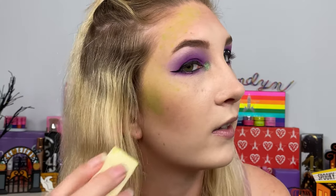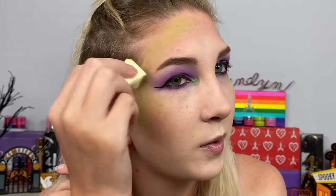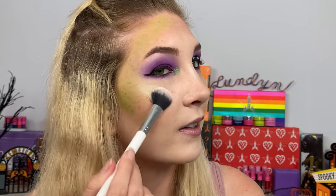Then I'm going to take just a tiny little bit of a lighter shade and dab off the first bit on my hand, spreading it around to add a little bit of dimension where it's lighter and darker. For the last little part, since this is a little bit more of a glam version of Beetlejuice, I'm going to take the Moonchild palette from Anastasia and Lucky Clover, which is like a green highlighter. I'll highlight my nose and a little bit on the tips of my cheekbones. Now I'm going to do lashes, mascara, lipstick, and I'll show you guys the finished completed look.